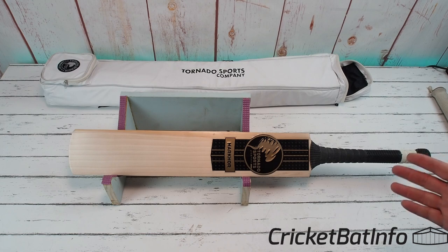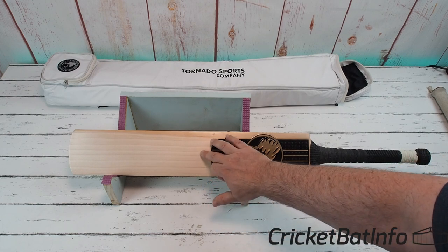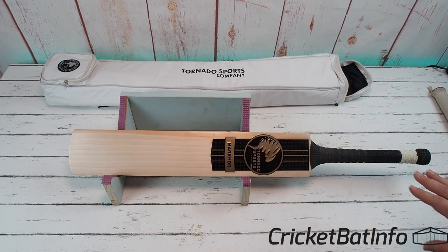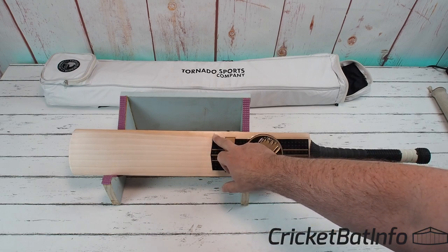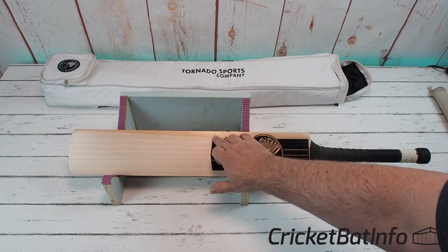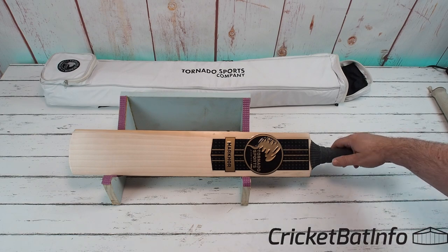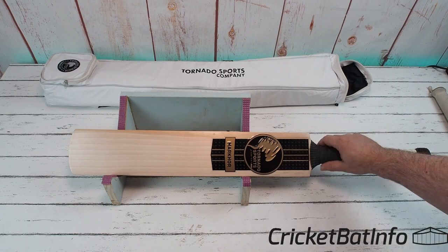This is a Grade 1 offering. You can see here 1, 2, 3, 4, 5, 6, 7, 8 grains across the face. No real blemishes here. It has suffered a knock in transport — I can see that there. Wondering whether a customs officer tried to stick a poker in or something like that. But that's just very superficial, I wouldn't worry about that — that would be covered with your edge tape or something like that.